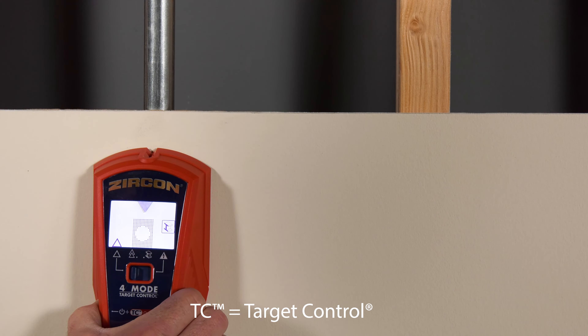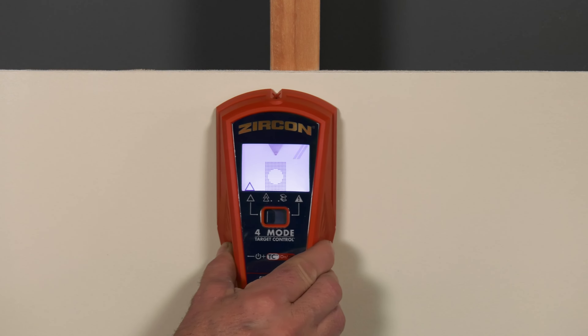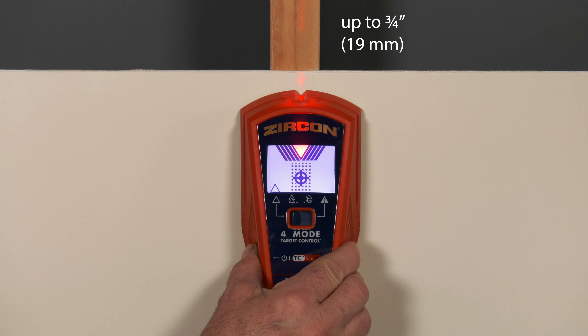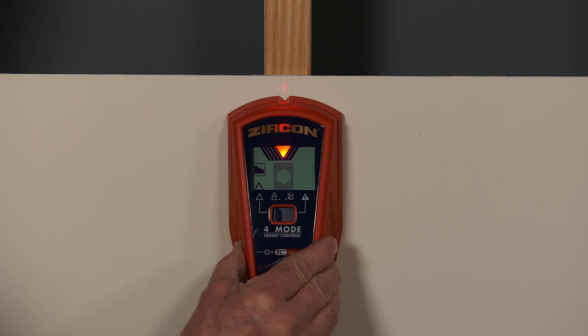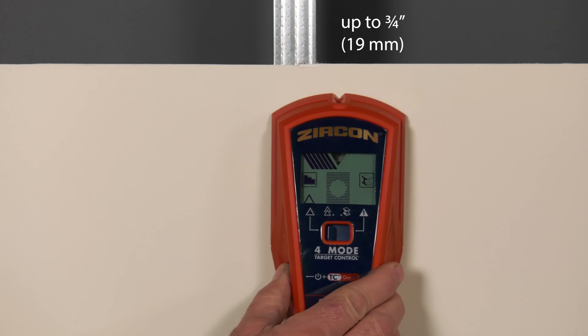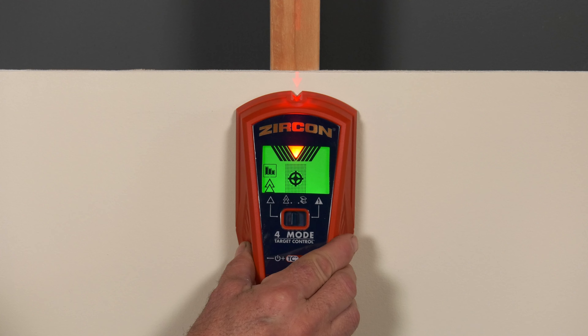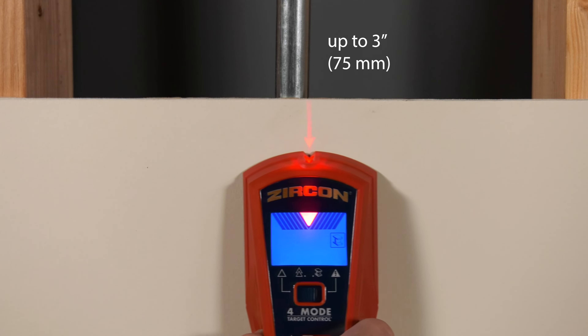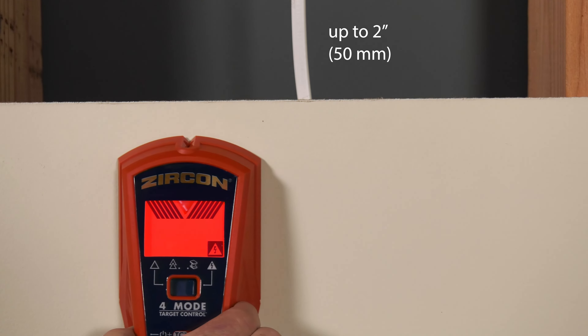The M4 features five modes: TC, to find the center and edges of wood studs and not metal, up to three-quarters of an inch deep; StudScan, to find the center and edges of both wood and metal studs, up to three-quarters of an inch deep; DeepScan, to find the center and edges of wood and metal studs at double the scan depth, up to one and a half inches deep; MetalScan, to find ferrous metal up to three inches deep; and AC scan to find live, unshielded AC electricity up to two inches deep.